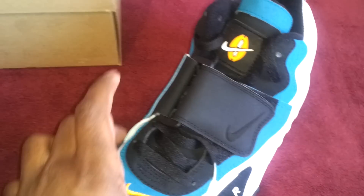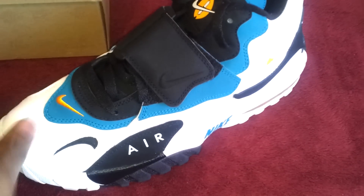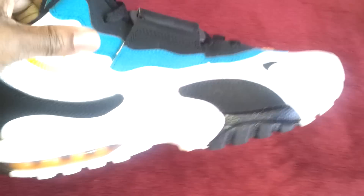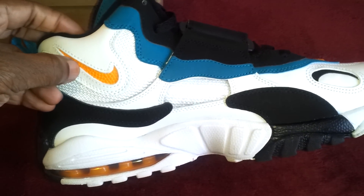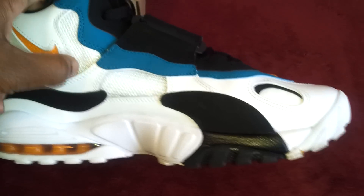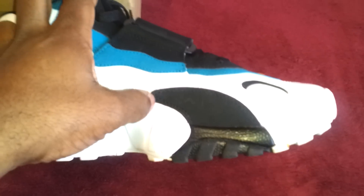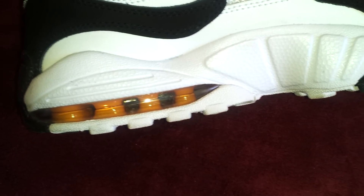Industrial orange swoosh right here as well, with some turquoise going all the way around — just a nice design. Your shark teeth, which a lot of people have been calling it, is in black with white Air branding with hints of black right here. The inside of the sneaker has that industrial orange Nike swoosh with hints of black and some mesh here as well.